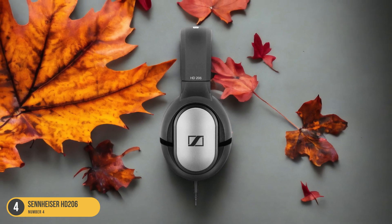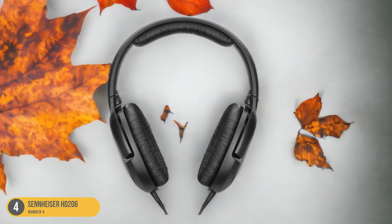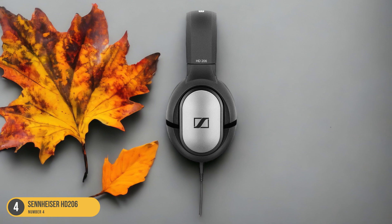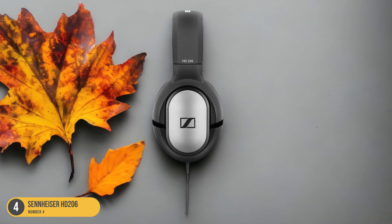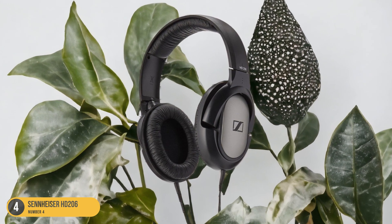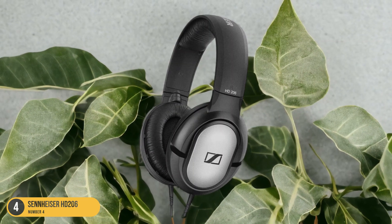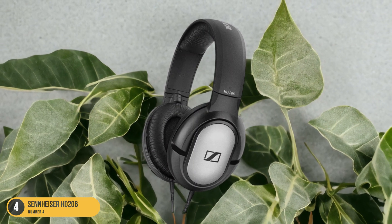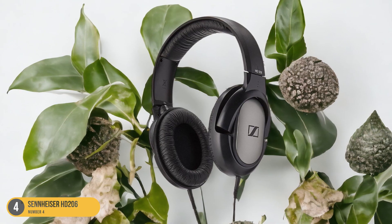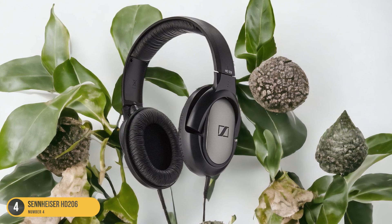Despite being in the budget range, the Sennheiser HD 206 headphones are durable and well-built, ensuring they can withstand daily use without any issues. The lightweight construction adds to the comfort level, allowing you to focus on your music production tasks without distractions. The HD 206 headphones are a great entry-level option for beginners or those looking for a reliable backup pair without breaking the bank, delivering solid performance at an affordable price point.